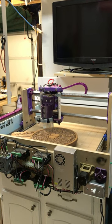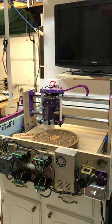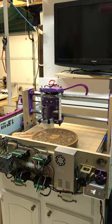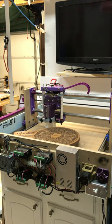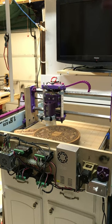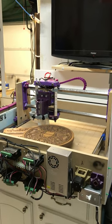This is my DIY CNC router designed by Leon Vanden Vehicle. This is version 2. I'm running TV 6600 drivers, NEMA 17 stepper motors, 24 volt power supply, Arduino Uno — all the 3D printed parts as per his directions.